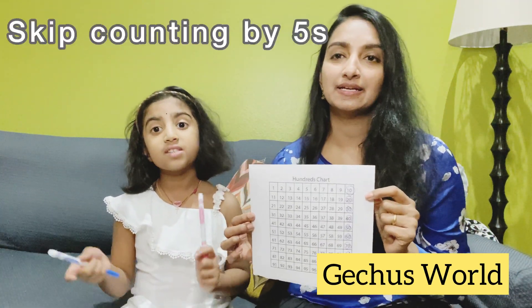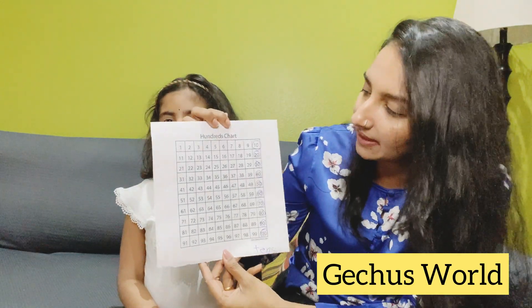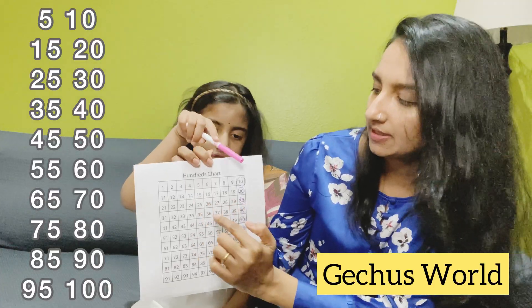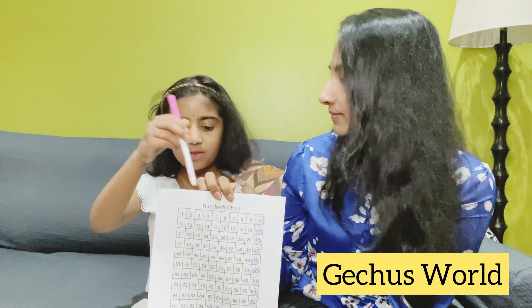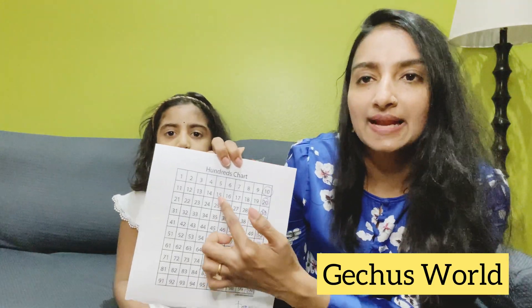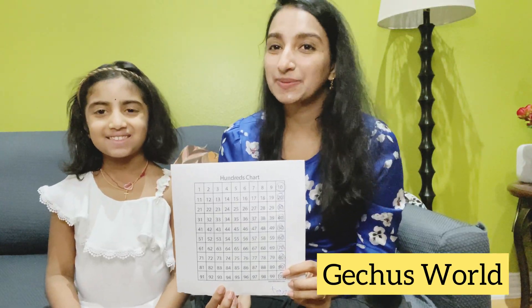Next we will learn about skip counting by five. We can use the hundred chart. In the middle: 5, 10, 15, 20, 25, 30, 35, 40 — it goes like that. With the fives, you also get the tens. It's like skip counting by ones — five at the end and zero at the end, alternating. I'm going to ask Grace to color skip counting by fives with two colors.